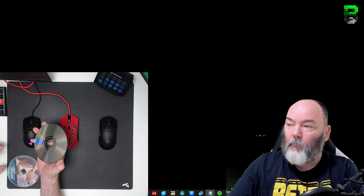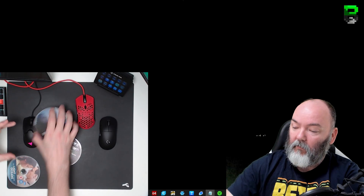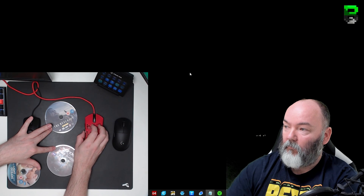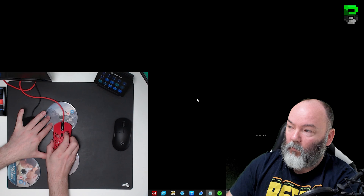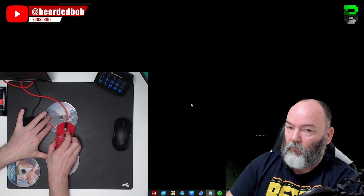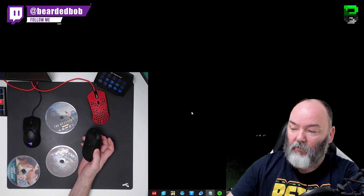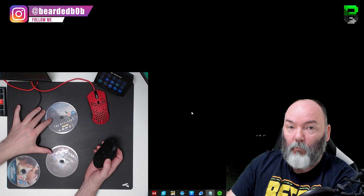We're going to start with two DVDs. If you haven't seen this method before, you put two DVDs down on a pad and take the mouse - you can see the cursor here moving with the Air58. Put it onto the DVDs so the sensor is between them, giving a little bit of liftoff, and now you can see it doesn't move. So it's got a low liftoff distance that stops it jumping around when you're repositioning your mouse.